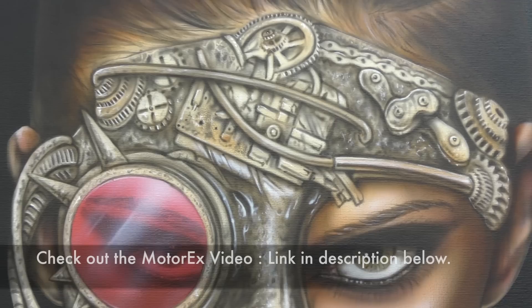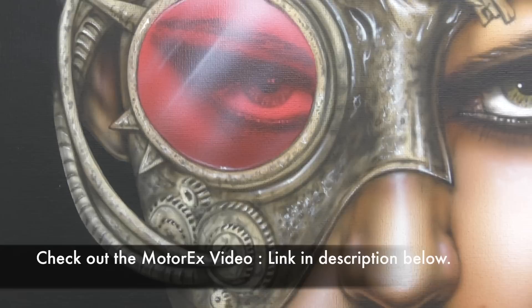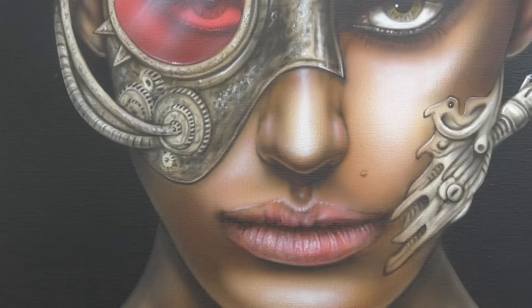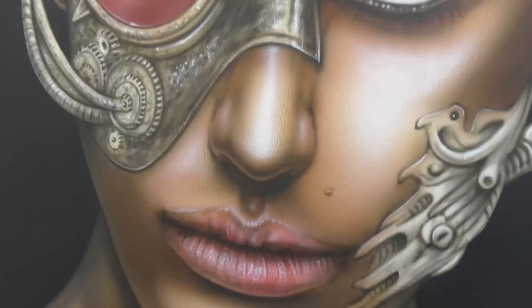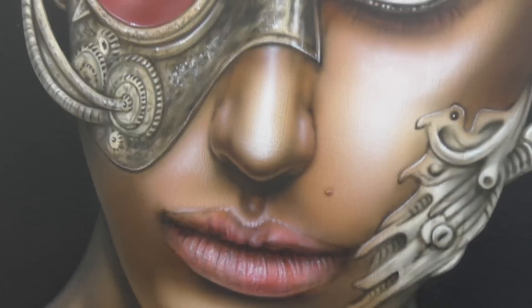Here I have the completed Steampunk Girl artwork that I airbrushed at Megui's Motorex on the Ernesto Iwata Trade Stand. I didn't get to finish the artwork at the show, but I did start it there and finished it off recently in the studio here, so I thought I would take this opportunity to show you the completed artwork as shown here, airbrushed on canvas using Iwata airbrushes and Trident water-based airbrush colors.